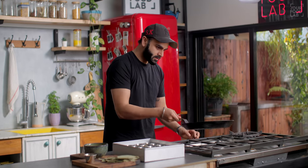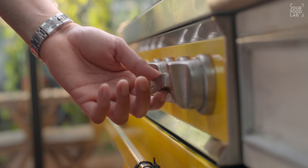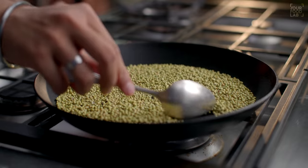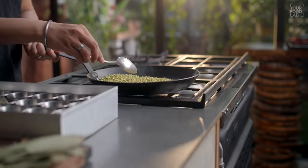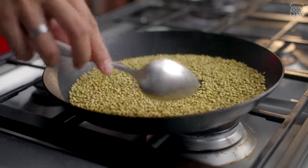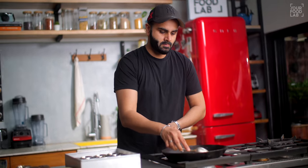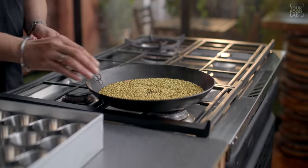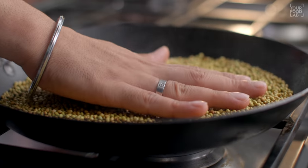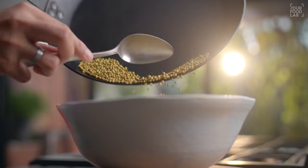Pan ko gas par rakhein aur garam karein. Pan warm hone par gas thoda low karein. Ab 60 grams saabut dhaniya yaani coriander seeds daal rahe hain. Dry roast karte waqt koi tel nahi dalna — bas low flame par halka sa roast karna hai taaki essential oils reactivate ho jayen. Dhaniya achhey se roast ho gaya hai, ise bowl mein transfer kar lete hain.